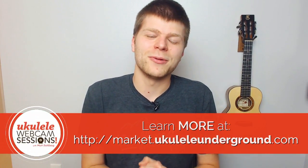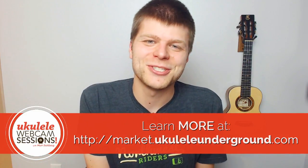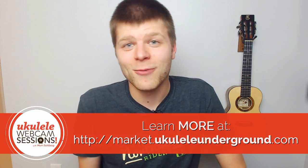If you have any questions, feel free to shoot a message in the comment section below. I'm trying to make sure I answer whatever questions you guys might have, and I will see you next week for another episode of Webcam Sessions.